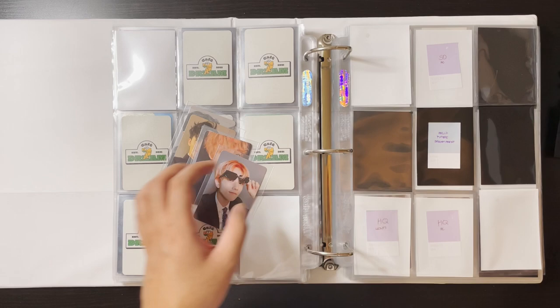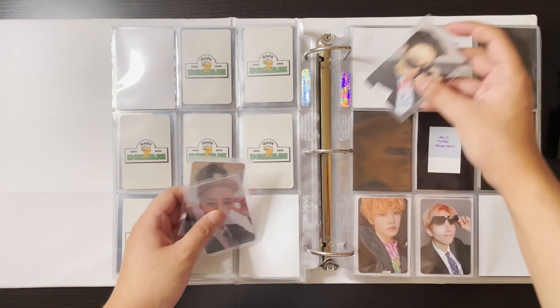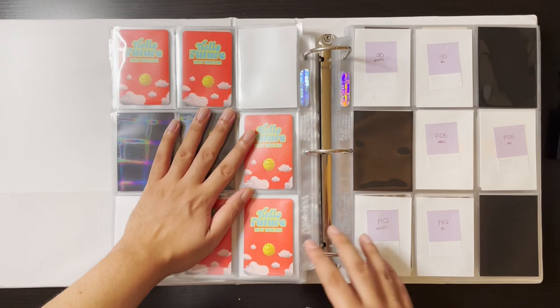Jaemin's is pretty in demand so I'm not sure how easy it'll be to get. His Dream Cafe card was easy but I'm not sure about this one. It's okay though — I'll take my time. And we have Jeno, Mark, and Renjun. We're making so much progress with my NCT collection — I'm so happy!